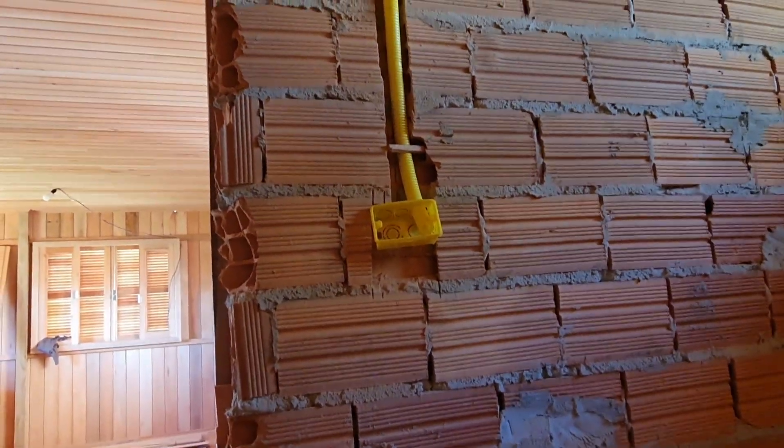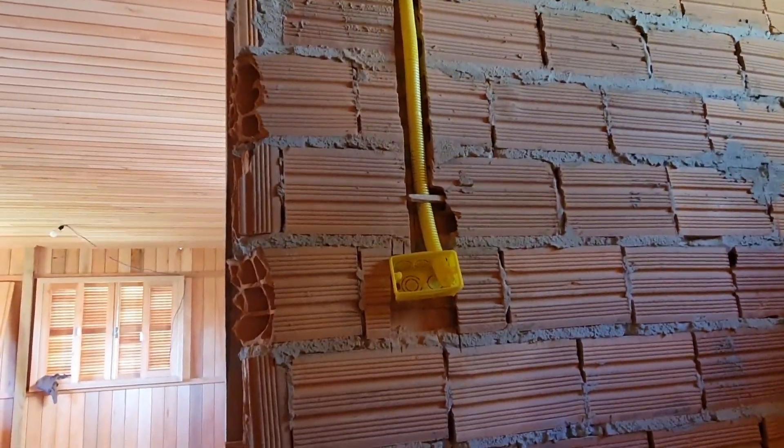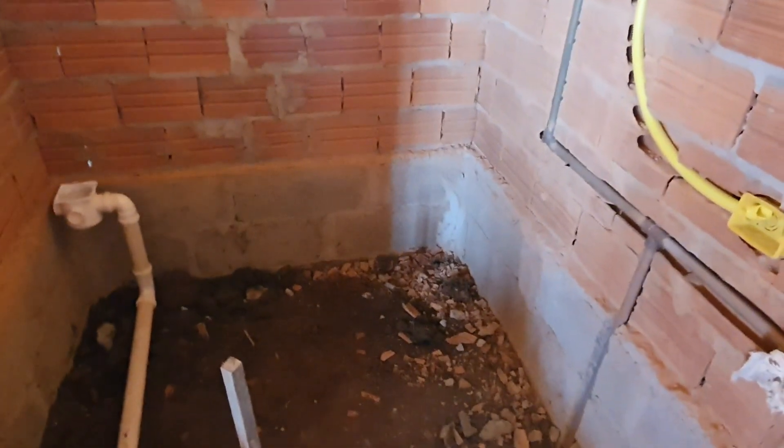And there we have another water supply there - it's a flexible hose basically for washing your feet or your private parts. We've also got a supply for a light switch and a plug socket. So now we've got to crack on and get the hardcore in.